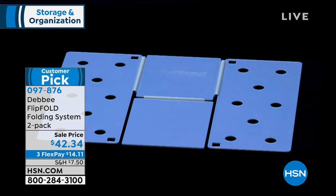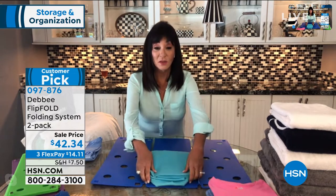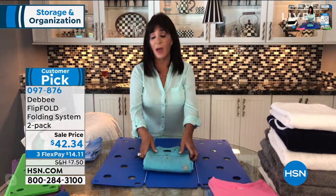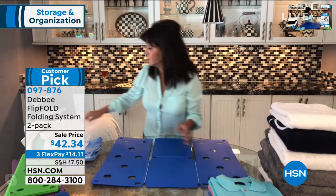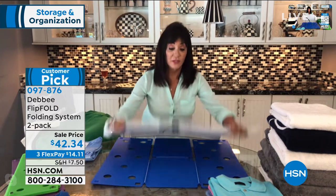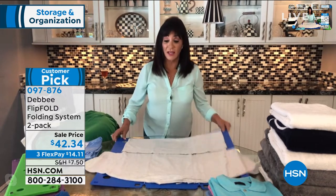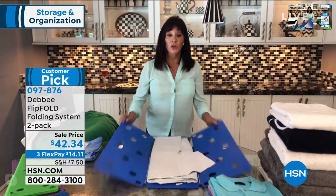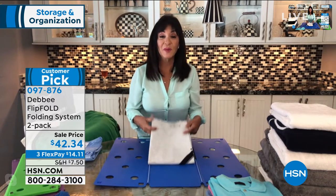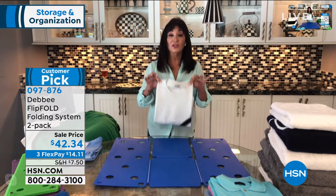We've been on HSN for over about 20 years now. Why? Because it works, it doesn't break, and it's something that you're gonna use every day. Think about what you buy and how you spend your money on what you use every day. This is something you're gonna use every day, so you're not gonna have to get a custom closet. And you're going to get help with the laundry, because everybody loves folding with the flip fold — they can do it, and they can do it really well.